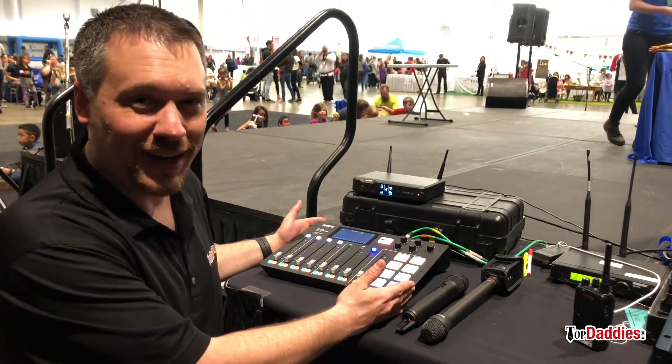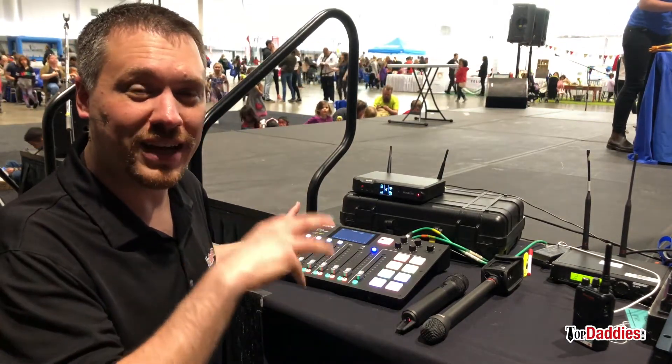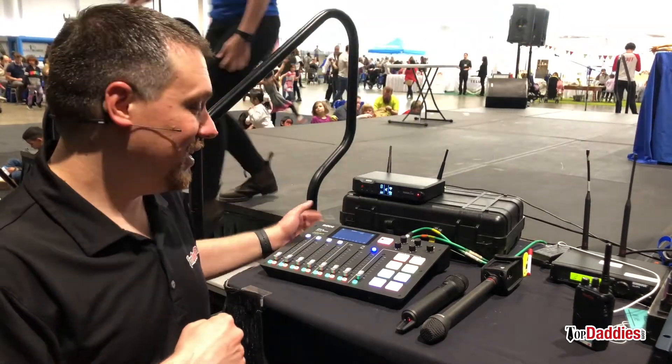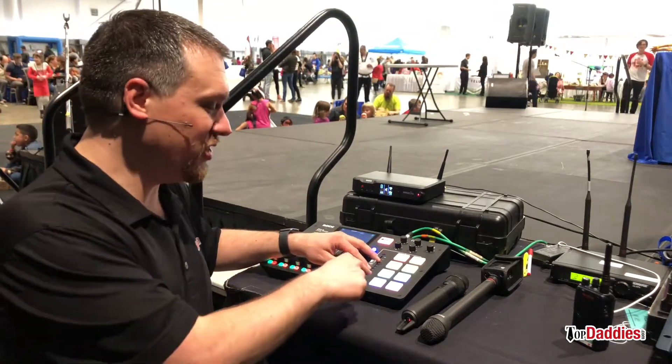But now where the RODECaster Pro has fit in is I've got to make dinosaur sounds for this real life looking dinosaur that's going to be coming on stage to scare the kids. And I'm actually going to be making the footstep sounds and the growling noises. Check it out.